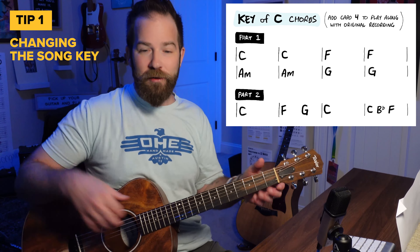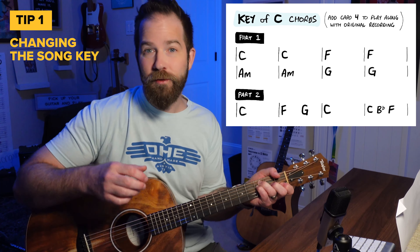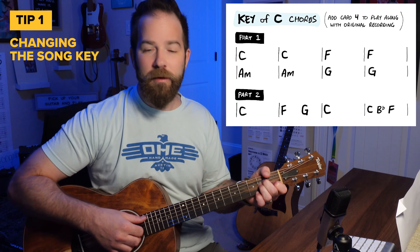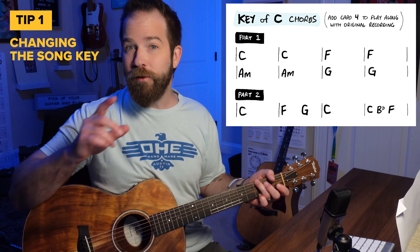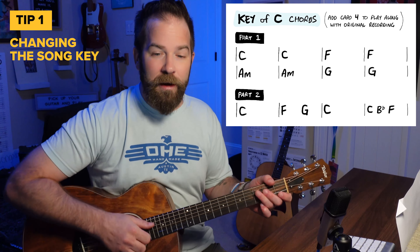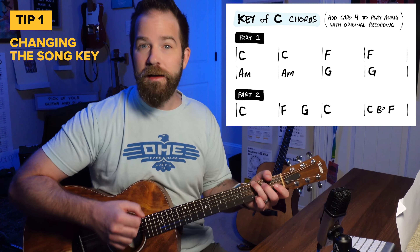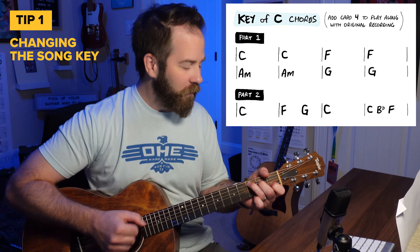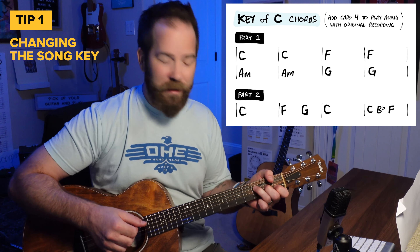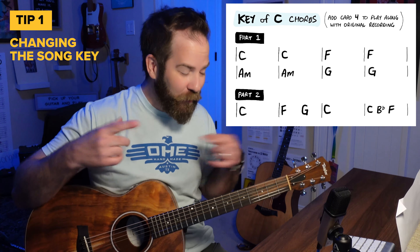The progression in the key of C looks like this: C to F for two measures, then A minor for two measures, then to G. Then we go to part two, which is basically the chorus — I'm going to Graceland — C, F, then to G, back to C. There's that weird measure that kind of mimics what Paul Simon does. I'm going to show you how you can simplify that, because that B flat is no fun to play.